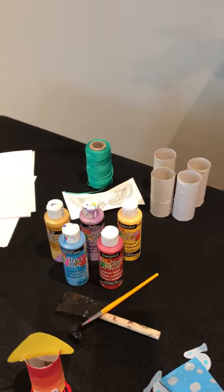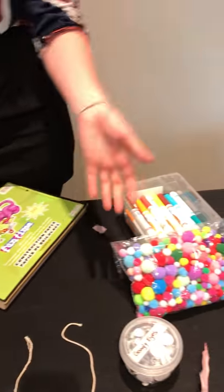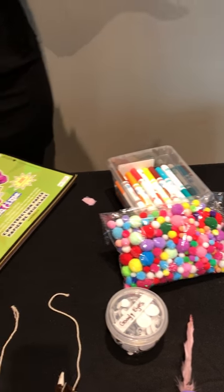Now I'm also pretty lucky here at Joseph Brandt — I have a lot of other supplies. I've got pom-poms, I have googly eyes, but if you don't have those, don't worry. You can get creative: draw them on, cut them out of paper, have some fun. Use your toilet paper rolls.